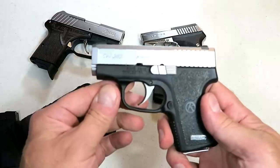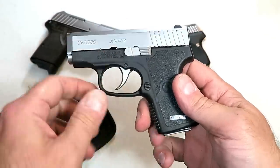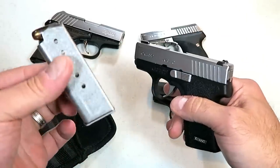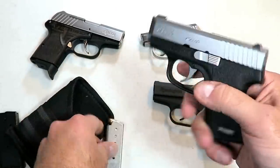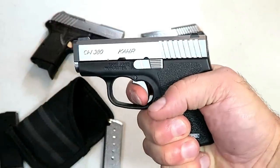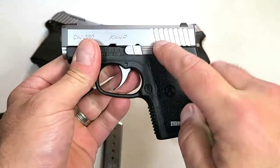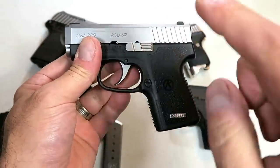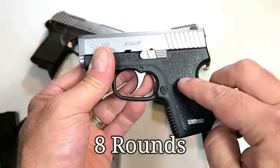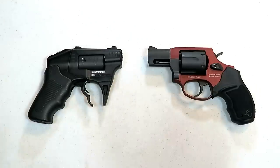In the pocket holster here I've got a Kahr CW380 — it has a 2.58-inch barrel and also a six-round magazine. This one is loaded but carrying seven rounds because I have Mag Guts in there. It's another double action only handgun that people love. It's a Kahr, very well built, and its loaded weight is only 14 and a half ounces loaded with seven rounds.